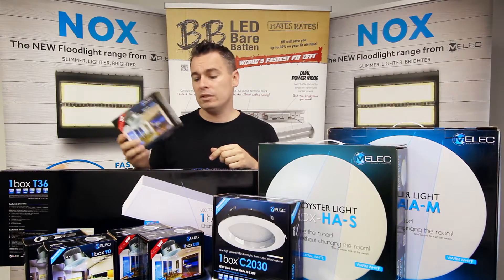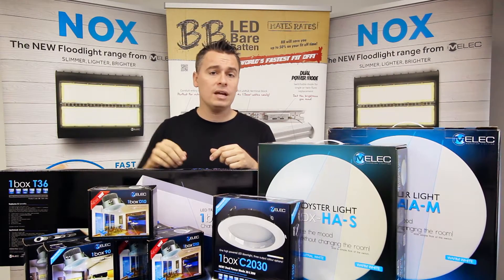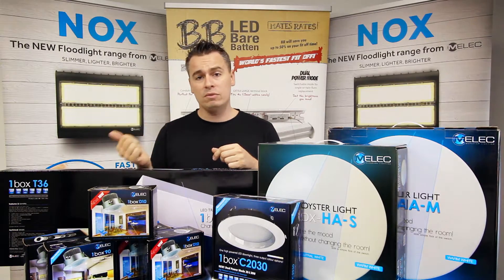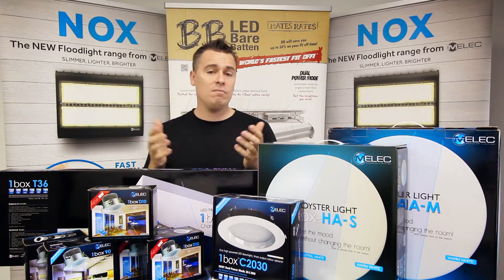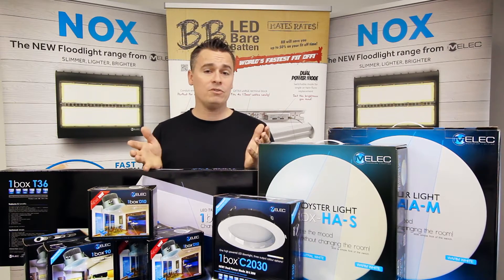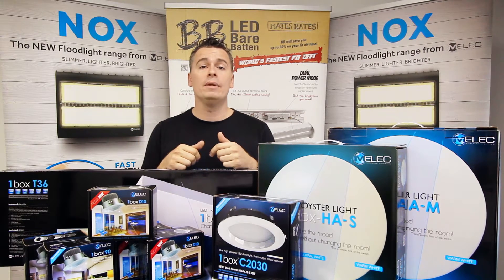The One Box product range from Emelec will save you storage costs in your van, it'll save you running around and restocking at the wholesaler, and it meets every client's need — having six downlights in the One Box. The One Box Range from Emelec: it meets your delivery requirement.